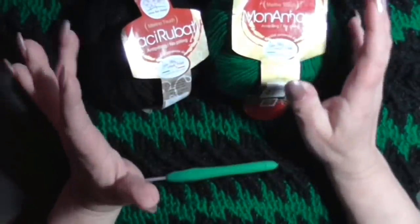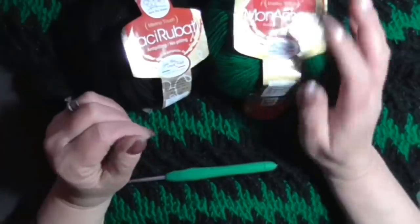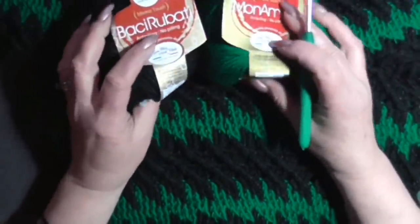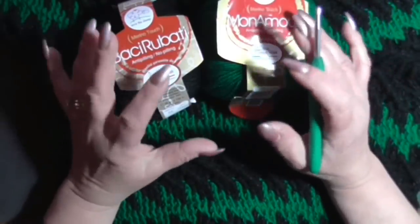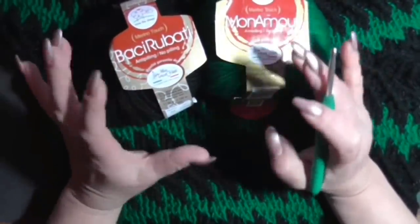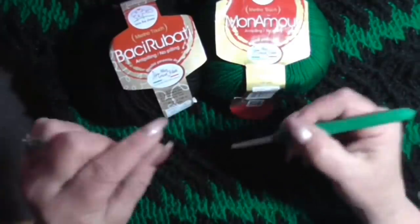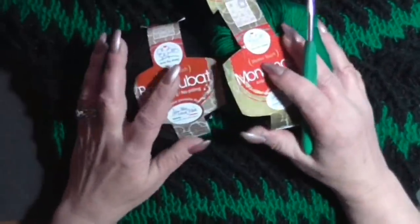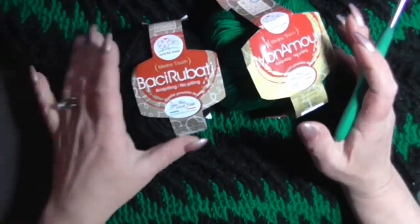Dobbiamo fare tante maglie alte - questa volta non inizio con le catenelle ma direttamente con le maglie alte, in modo che il primo giro risulti morbido e non tirante. Spero di riuscire a spiegare bene i passaggi come cambiare il filo per fare questo disegno. Detto questo, possiamo iniziare la lavorazione del vestito.